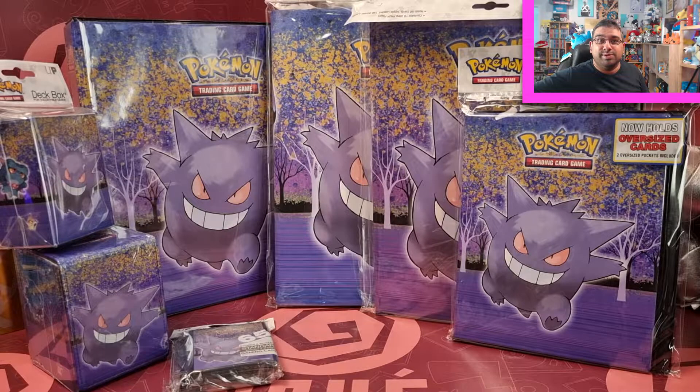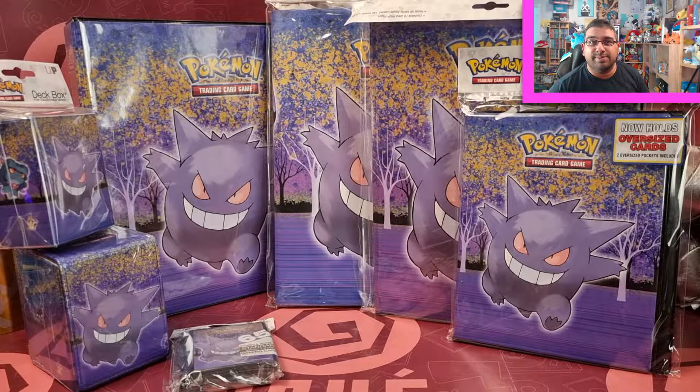Good luck on your Pokemon journey! Gotta watch them all — Poke Collection episodes, that is. Hello everybody, welcome back to Poke Collection. I'm back with an accessory showcase, this time with the Gengar Ultra Pro Collection.